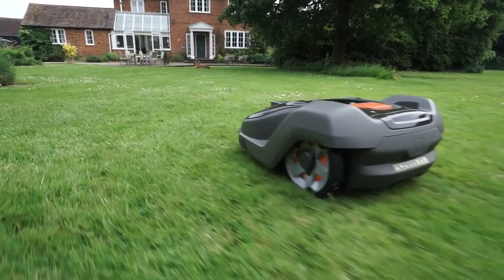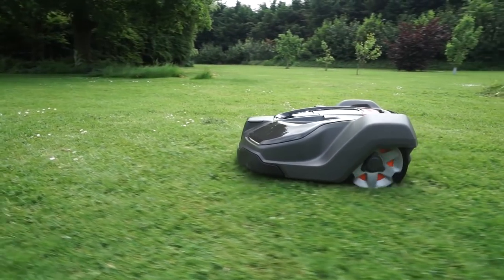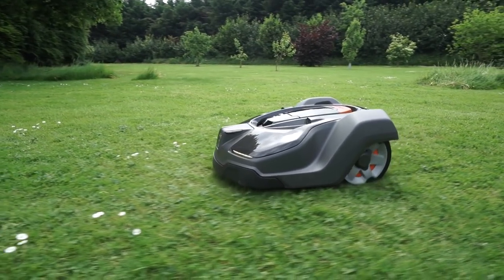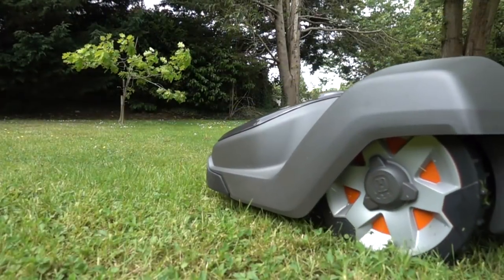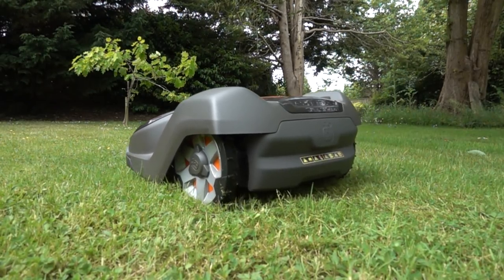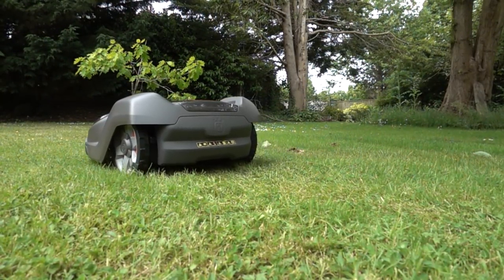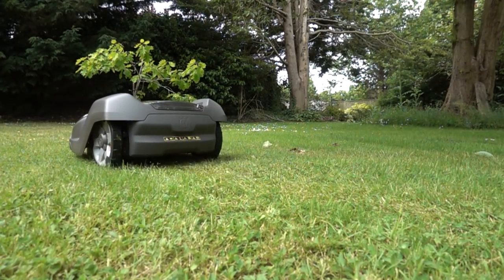Hi there and welcome to Autolaunt. We just want to give you a quick introduction video to the main features of the Husqvarna 450X, which is their flagship model and our best-selling mower for large gardens. There are a number of features which are only available in the X range, and one wildly exciting feature which is unique to the 450X. So without further ado, let's jump in and find out more.